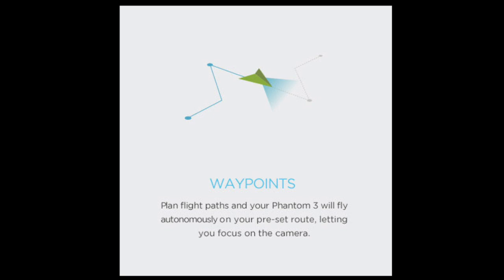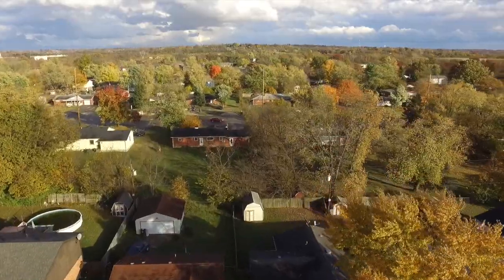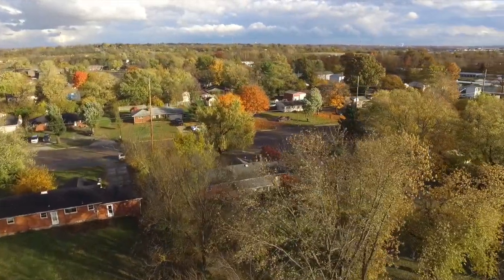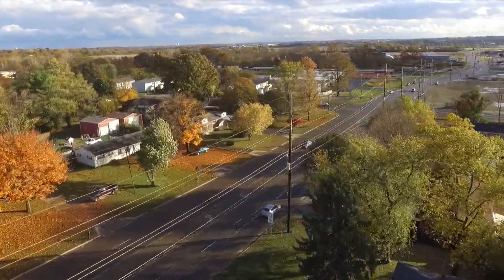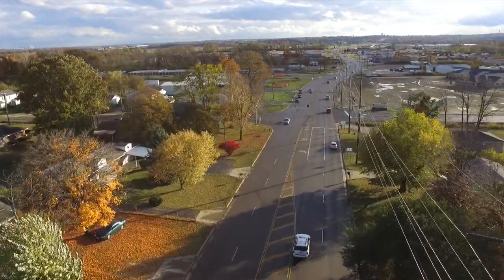Course Lock is very similar to my favorite intelligent flight mode: Waypoints, which lets you set GPS coordinates and altitude to create a predetermined flight path. This allows you to completely take your hands off the controls and focus on composing shots or taking pictures while the drone flies the course automatically.